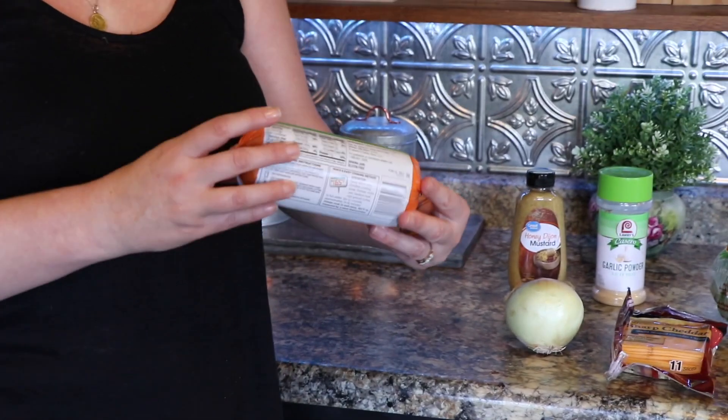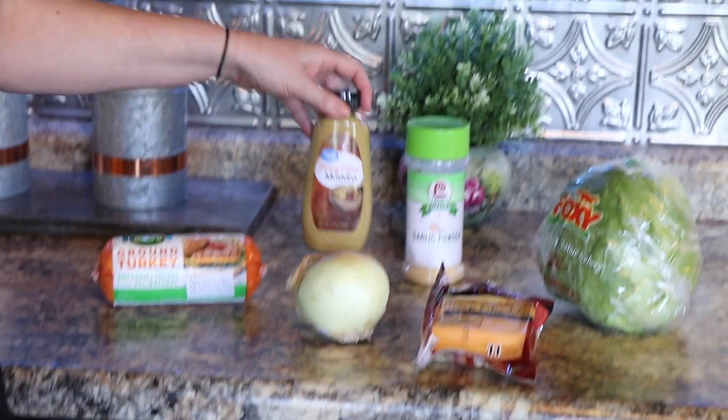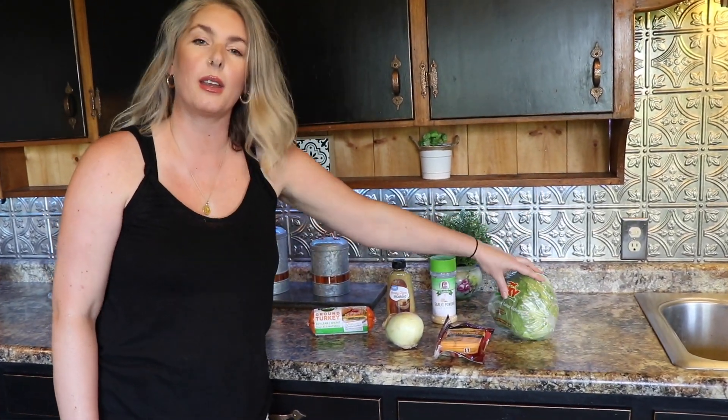Here are the ingredients we need: ground turkey. It comes in a pound and it's quite inexpensive — usually you can get it for $1.99. That's why we choose this over beef. Then we have some onion, some Dijon mustard, garlic powder, and to put on top of the patties we have cheddar cheese, and we're going to be wrapping it in some lettuce.